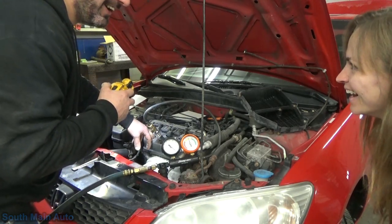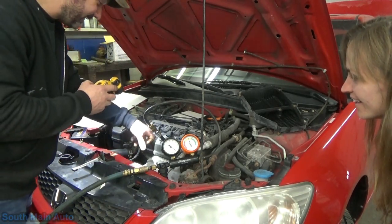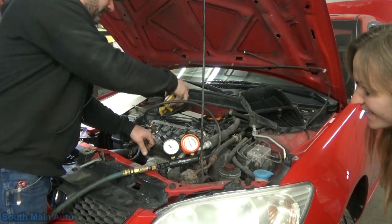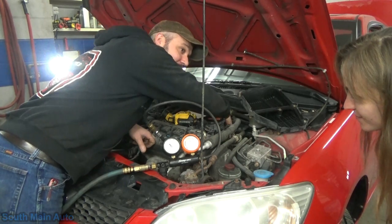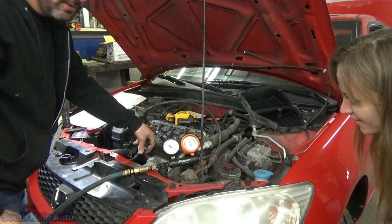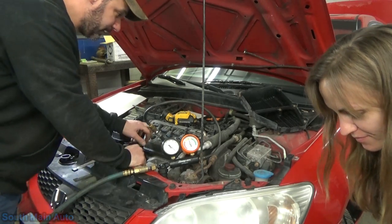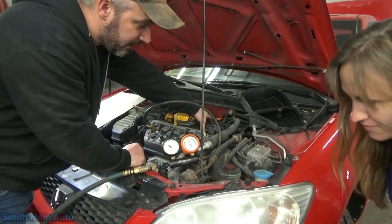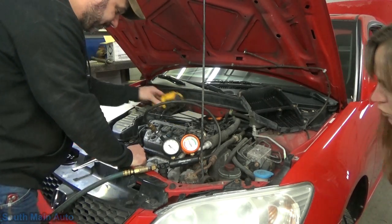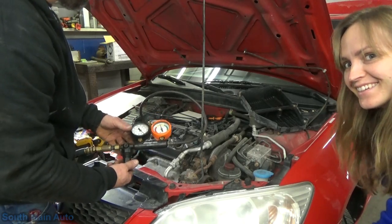A little guy snuck in there. My finger's just perfect for plugging that hole. It's blown cylinder to cylinder on this one — number three. A little bit out of the crankcase, a lot out of the intake. We're at 55% blow-by.